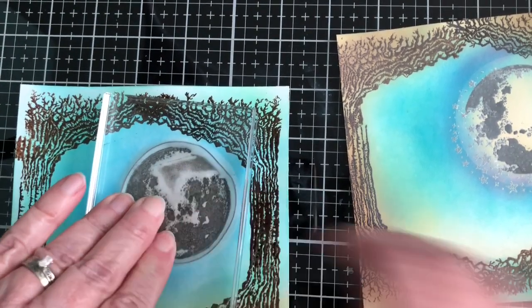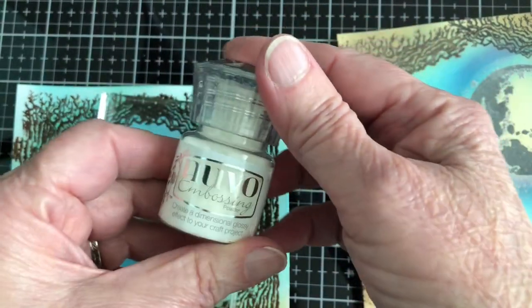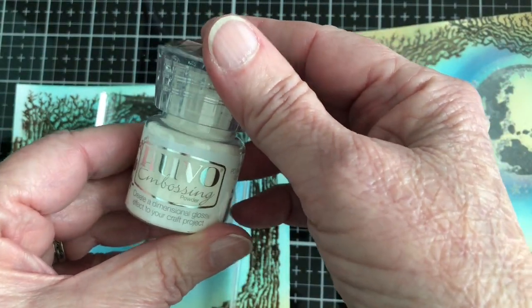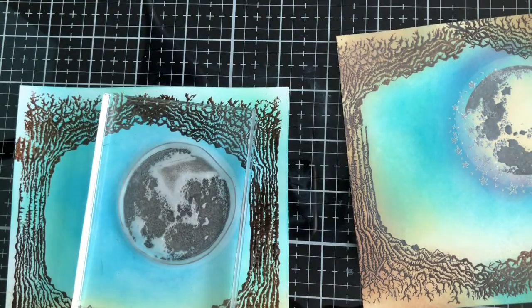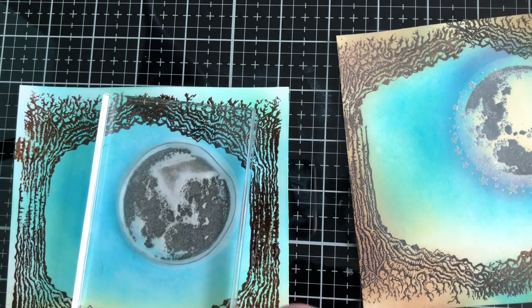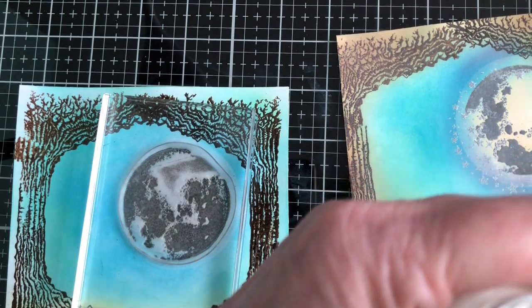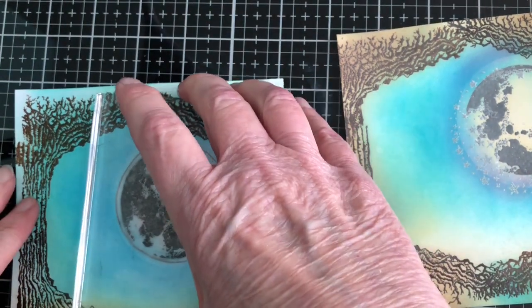Lavinia World also has the Nouveau embossing powder and this is the clear version — I'm going to be using that. I have used other embossing powders before but I had not used this one. Let me get the little lid off — there we go, that should be all set and ready.